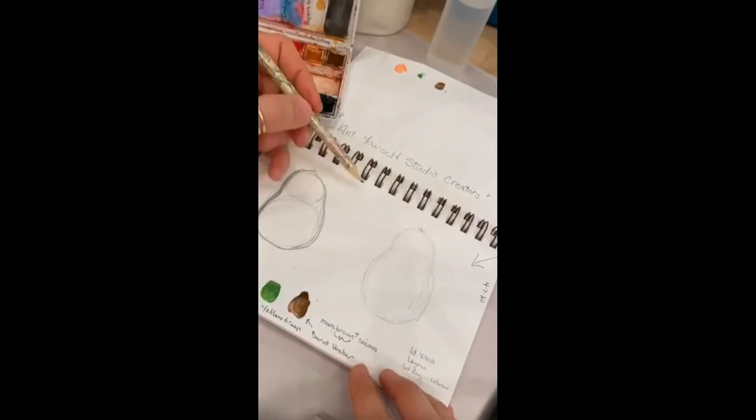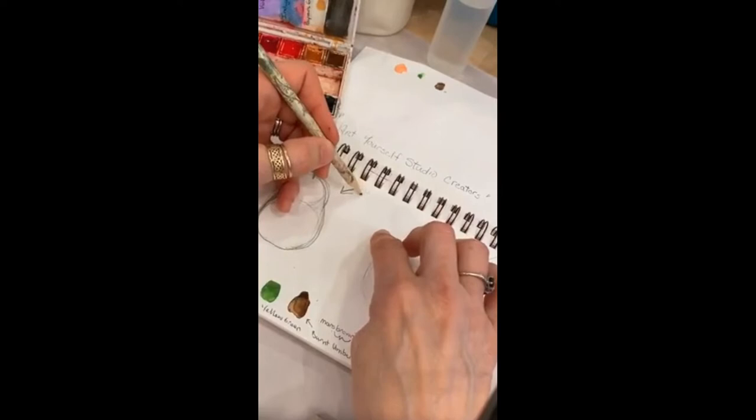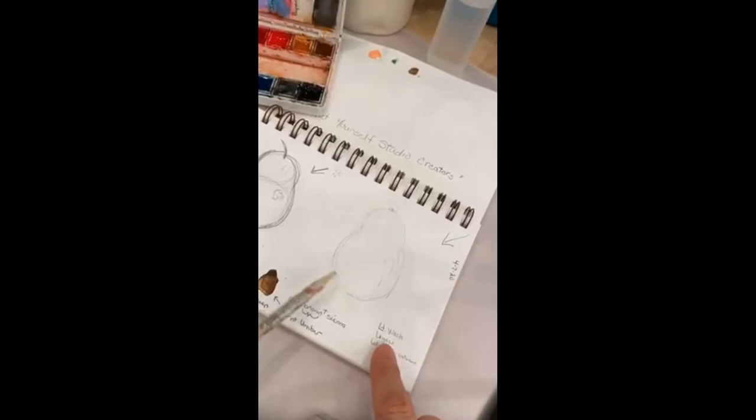Think about where the light is coming from. I like to put a little arrow on my paper — this is the stem area sticking in a bit, and the arrow is reminding me where the sun is coming from. So I want to leave a little patch of light here and probably here when I'm painting. I went ahead and drew another one over here, did my arrow, and now we're going to be doing a layering technique.